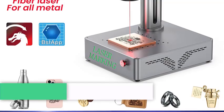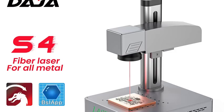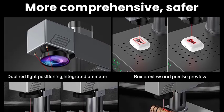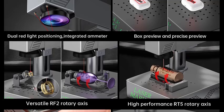Number 1: Deja S4 Fiber Laser Marking Machine — high power, business industrial portable engraver. Wide material compatibility: engraves on all metals including gold, silver, stainless steel, copper, aluminum, and titanium, as well as leather, plastics, and more.